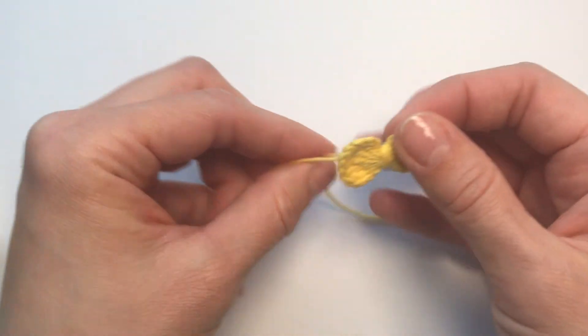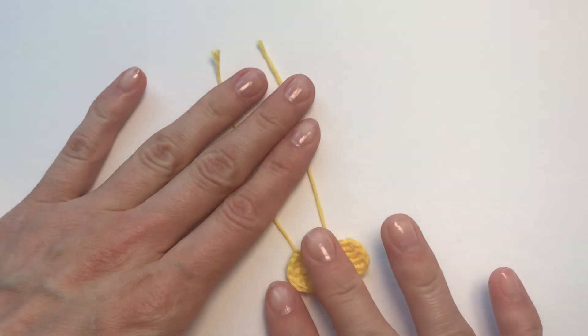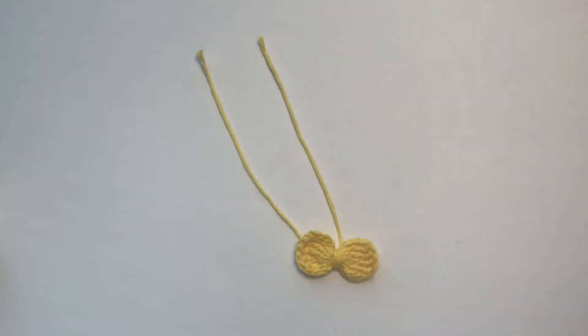Now we have our little bow! I haven't decided what I'm going to do with this bow, so I'm going to leave these two little ends so I can attach it easily to anything I like — it can be a hair accessory, or just decoration for a purse, a bag, or just as it is.